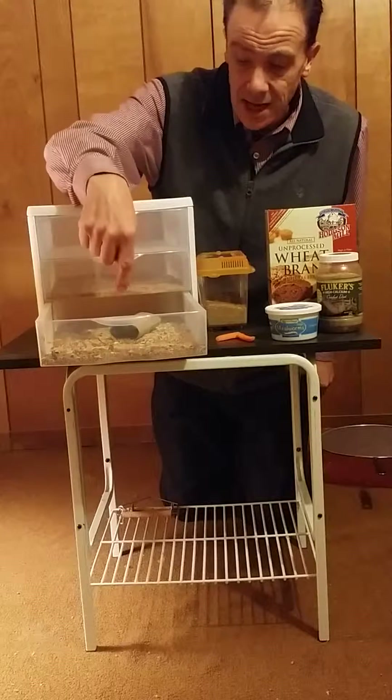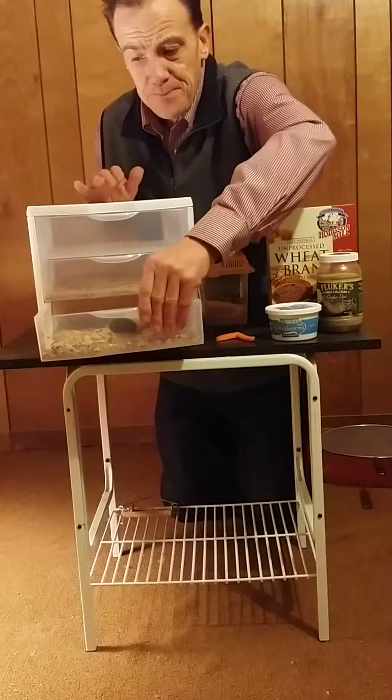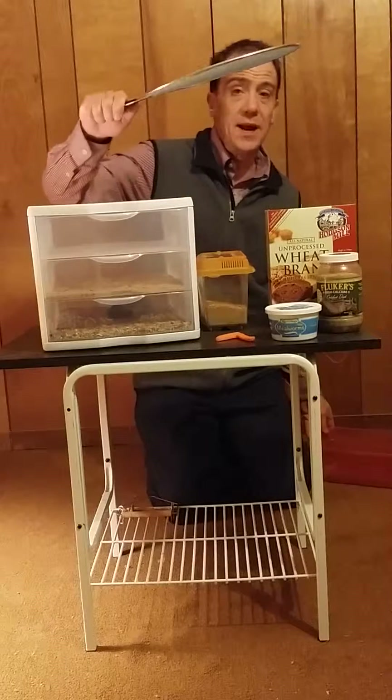February 1st is when I put these guys in. So after a month, I'll take this tray out and use a strainer.